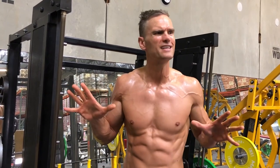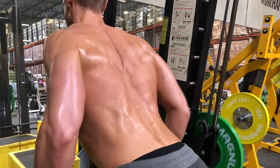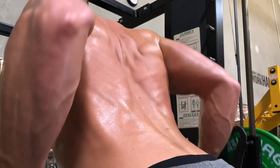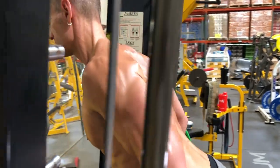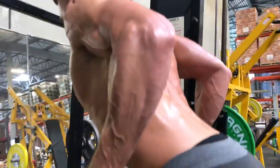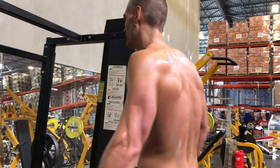So you might be asking, Marcus, am I expected to do every one of these exercises every back workout? Absolutely not — it's not what I do either. I wanted to give you guys a whole bunch of options. What I'm gonna do is put on the screen right now a special workout I made just for you. You're gonna choose one lat pull down, one bent over, one of these, one of those, to fit that workout. That's gonna be your special workout.